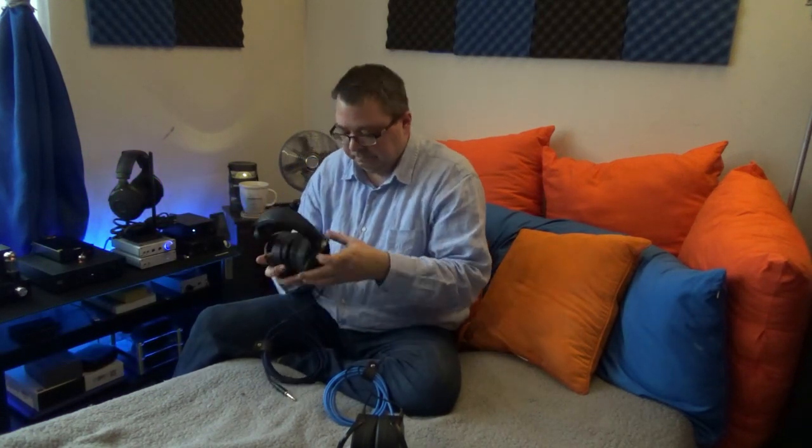Build quality: both headphones are built extremely well, there's not much to complain about on either one. The HiFiMan has a nice headband, lacks a little bit in padding but doesn't feel bad on the head. Metal yokes, arms, and sliders; the cups are hard plastic; the grills are thin aluminum or metal of some sort, very well built. When they sit on your head they feel nice and light, not as heavy as they feel in the hand.